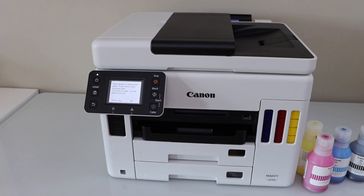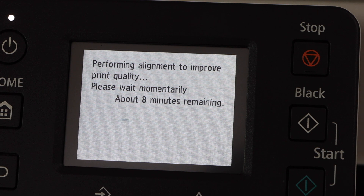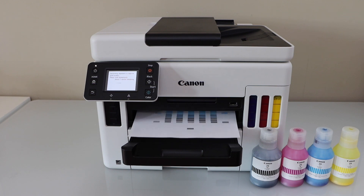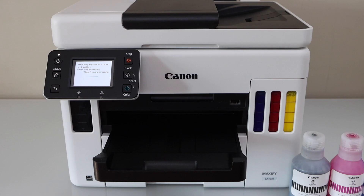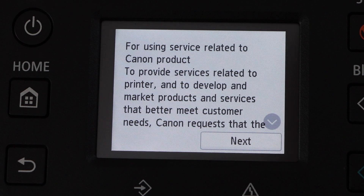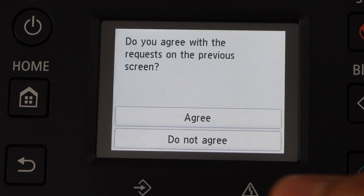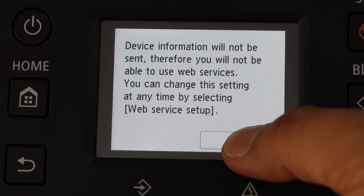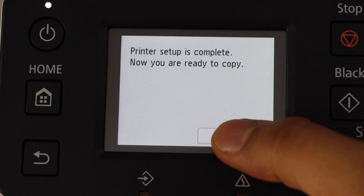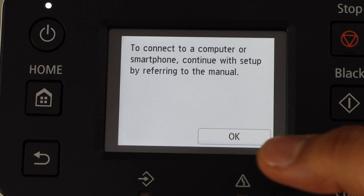Now go to the control panel and press OK for the alignment, then press OK and wait — it may take eight to ten minutes. Next, go to the screen again and click next. If you want to send your data to Canon you can agree, or click 'Do not agree' and click next. Printer setup is complete and we are ready to use it.